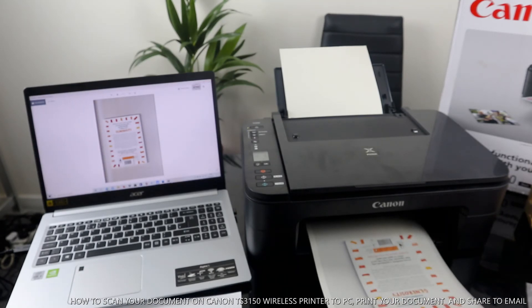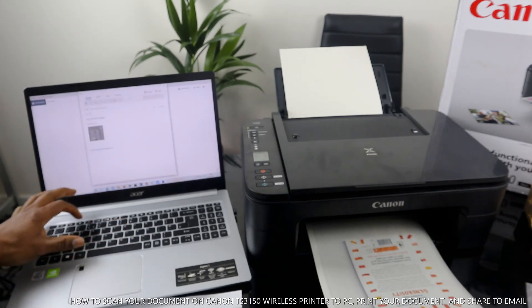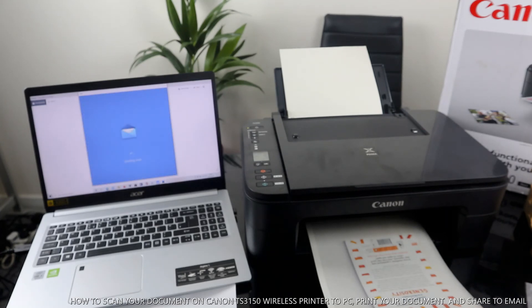You can also attach the scanned document via email. Click send to email and it will come to your inbox. Type the email address of the person you want to send this to, and once you've done that click send. This document will go straight to your inbox or to the person you want to send it to.